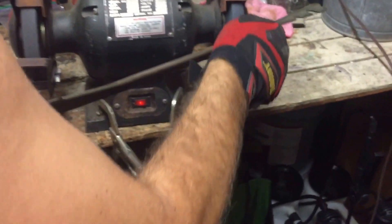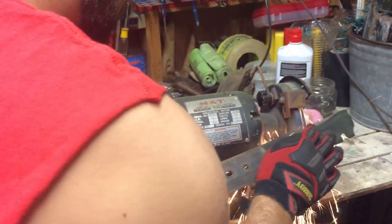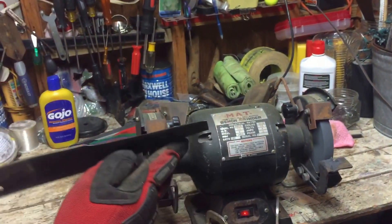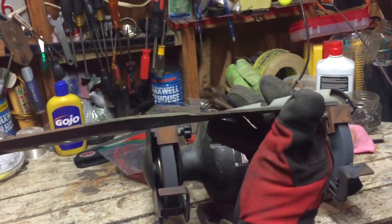And then it wasn't all the way level, so we're going to trim it slightly. He's fine-tuning the blade. Follow the same edge that it comes with.